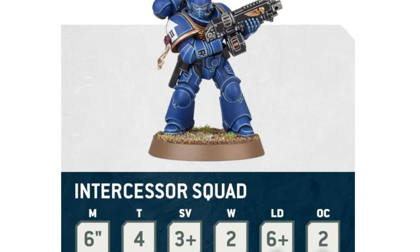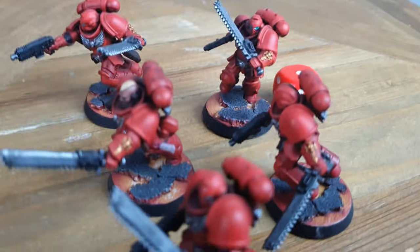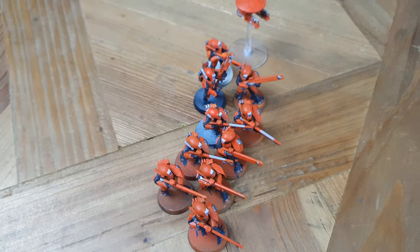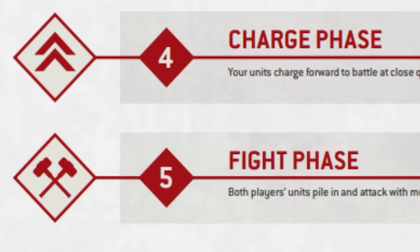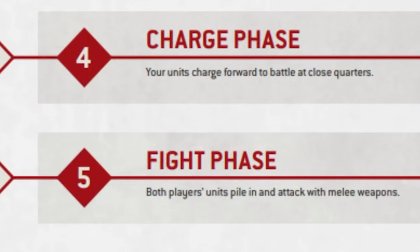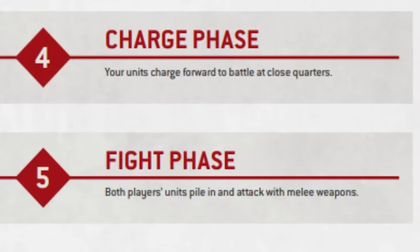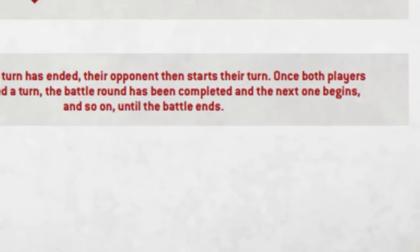I've managed to save two, but one goes through. We compare the damage value of the pulse rifles - they only do one point of damage. When a point of damage is inflicted, I take a wound or a number of wounds off my models. Fortunately, my Space Marines have got two wounds each, so only one of them is going to be taken down by one wound. So far so good - I just still need to get my head around the abbreviations. Phil's Fire Warriors are still a long way away, so there's nothing for him to do in the charge and fight phases of this turn.